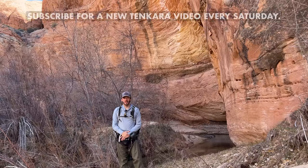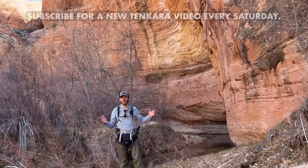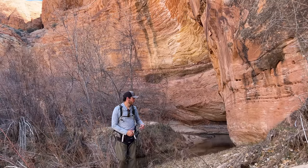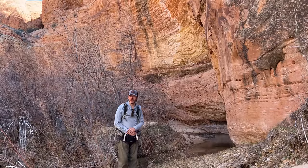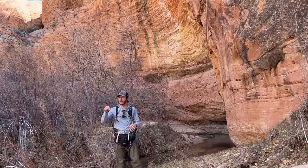Hi guys and welcome to another video. As you can see, I'm in an incredibly beautiful place. I'm in southern Utah and you can see the creek behind me here. Apparently this has trout in it. I've never fished it. I've never been here before. I've been to this general area several times but I've never been in this canyon and I've never fished this creek.